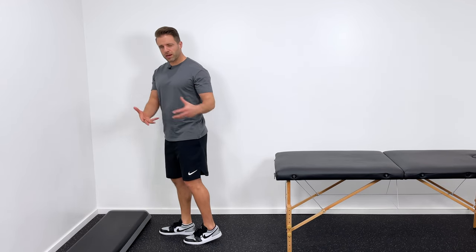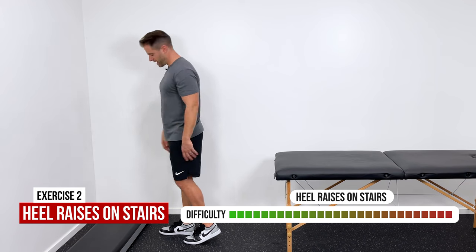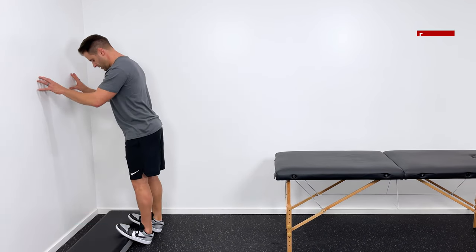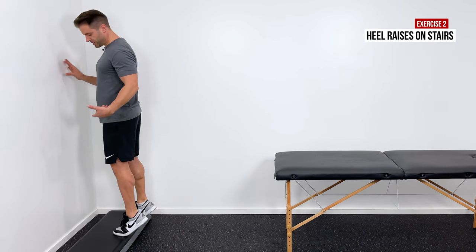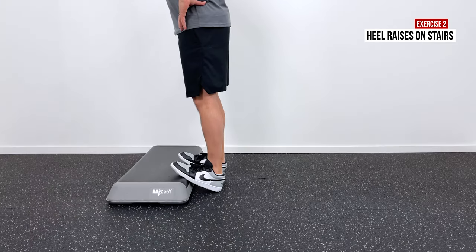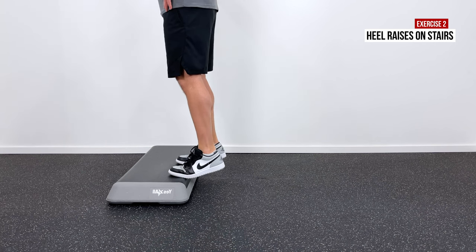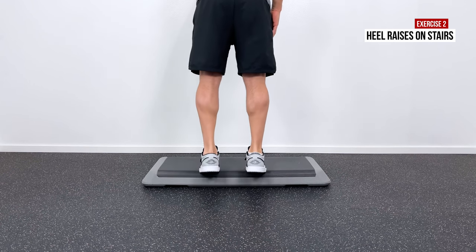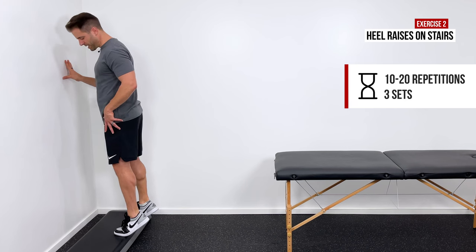After that, do a stair variation to get through a greater range of motion at the heel. Put the balls of both feet up onto a stair, then contract the calves, lift the heels up above the stair, and slowly return back down to the starting position. Work through as big a range of motion as you can — come down nice and slow, get a comfortable stretch at the bottom, then engage those calves to lift the heels up. Again, 10 to 20 reps repeated three times.